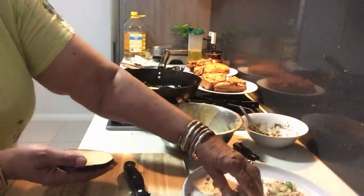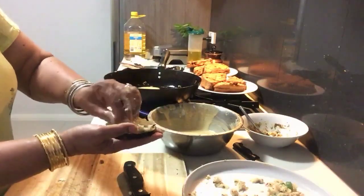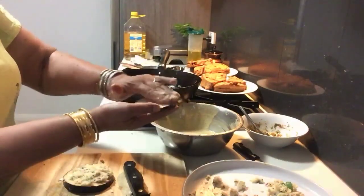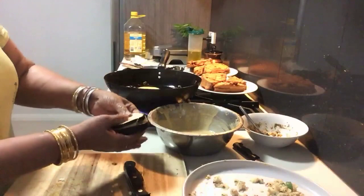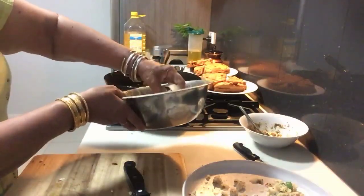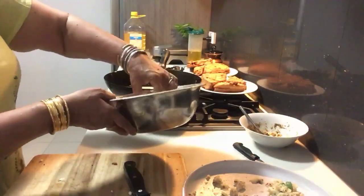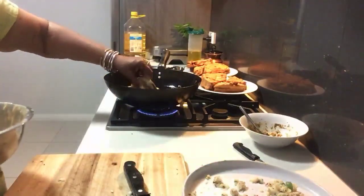Apply a little bit of gram flour batter and put on this, then dip into the batter — first roll like this, then wrap in the liquid batter, and gently put into the heated oil.